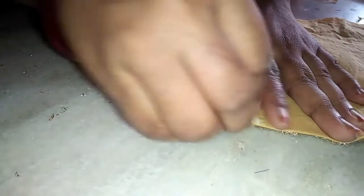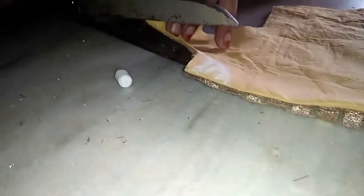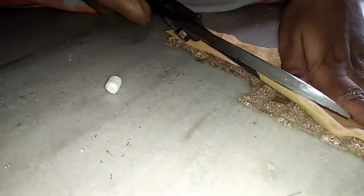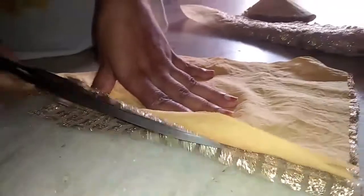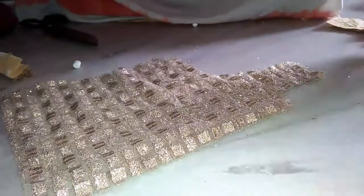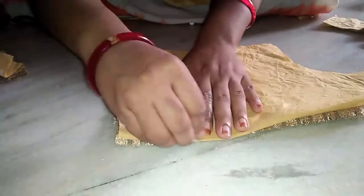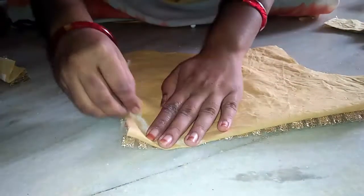The back part separate and the front part separate — the back part is the same way, and the back part will be cut. Cutting to see a long cloth.